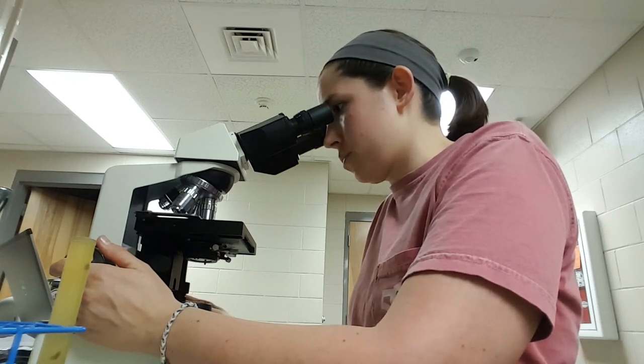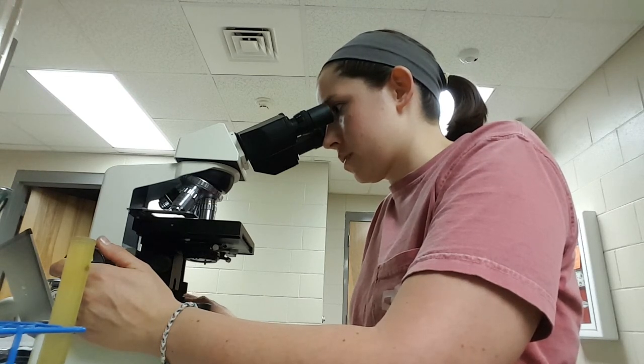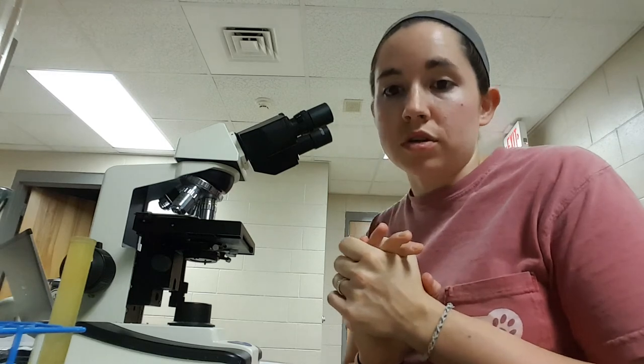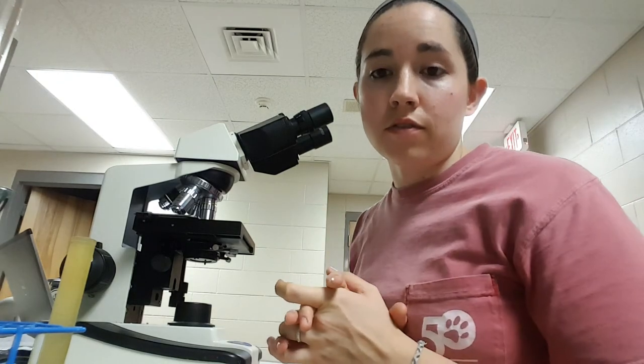Just a little bit more on this one. All right, so we definitely have a roundworm, so I'll be sure to make a note of that in the record for this patient so we can get that taken care of.